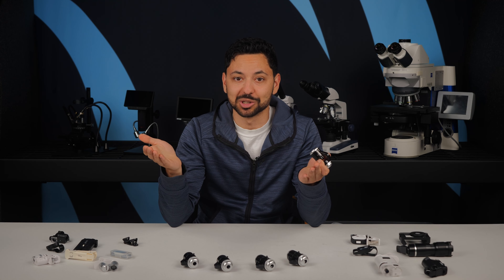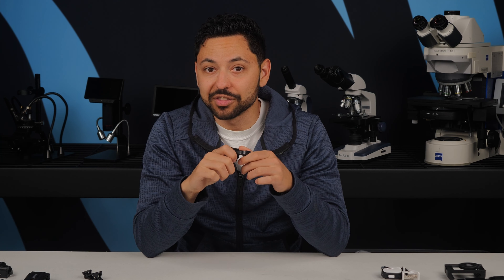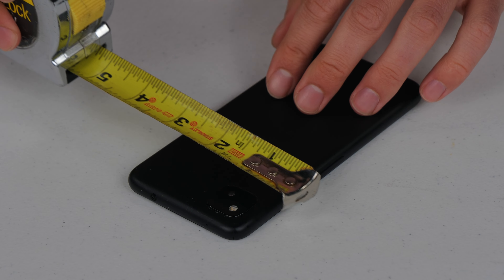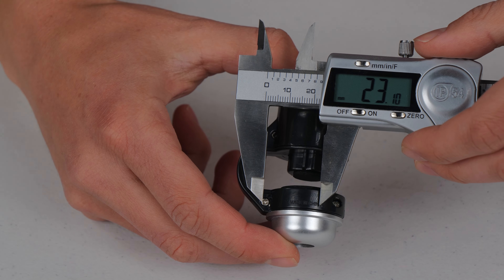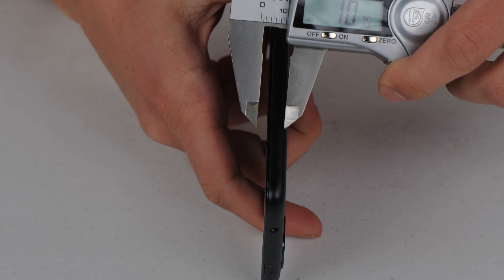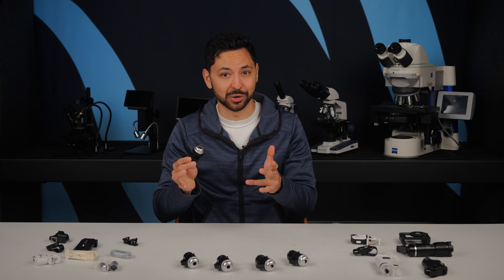When we were first testing out this mobile microscope, we literally sent an intern to Best Buy to try it on every model of phone they had available, and we made a list you can look at. This list is not entirely inclusive, so if your phone isn't on there, you can always just measure. The camera you use should be less than 23 millimeters from the edge of the phone, and the phone itself has to be between 7 and 12 millimeters thick.